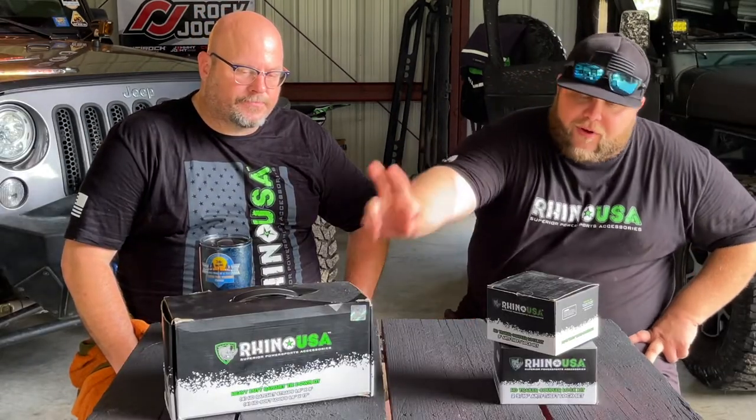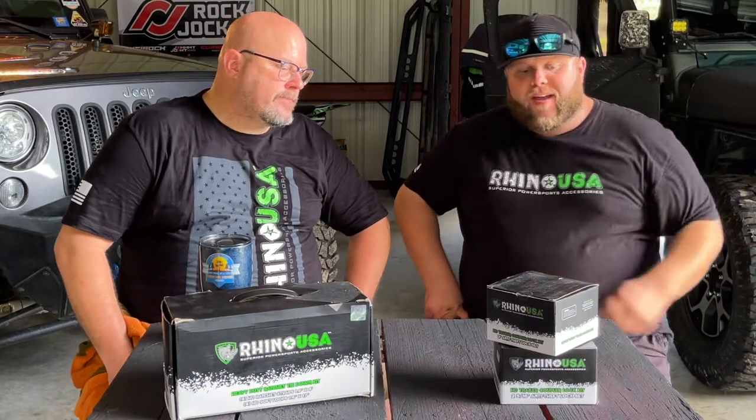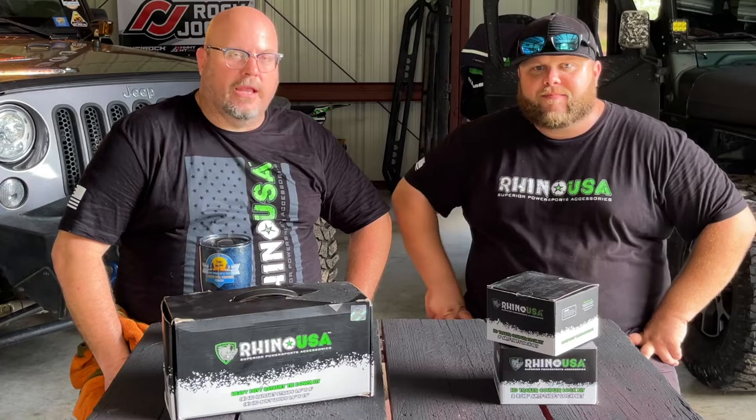Today we're going to be looking at their heavy-duty ratchet strap tie-down kit, as well as their heavy-duty trailer coupler locking kit that comes in two different sizes. So Brian, why don't we unbox these boxes here and show the folks what they get. Let's get started.